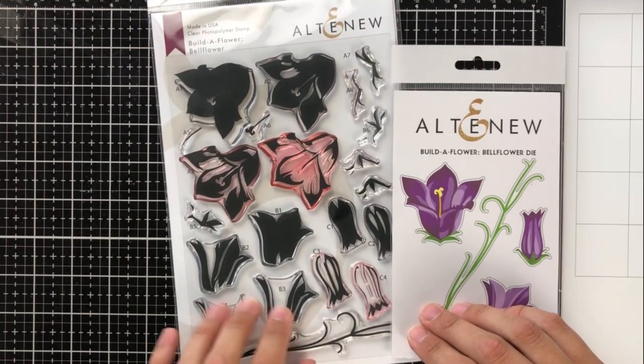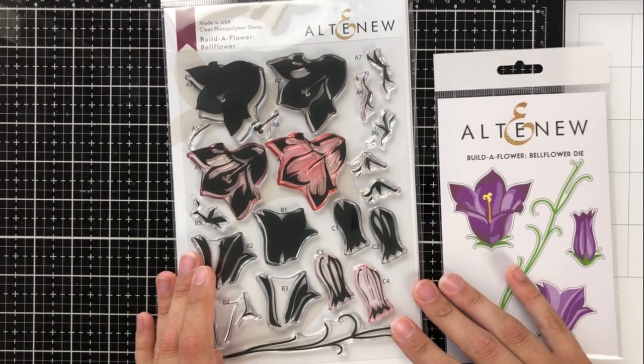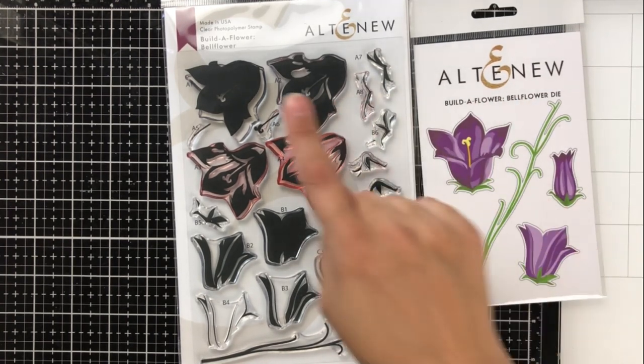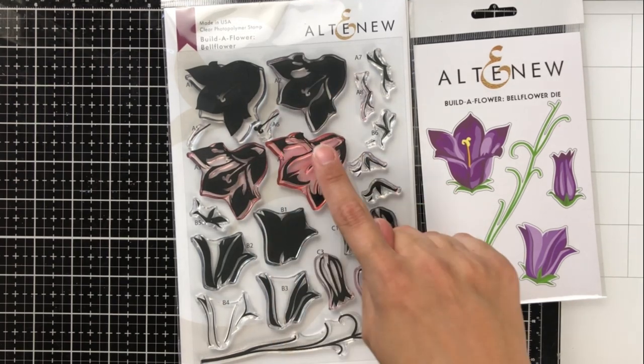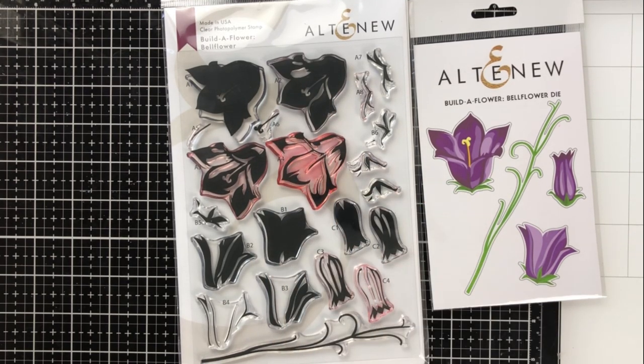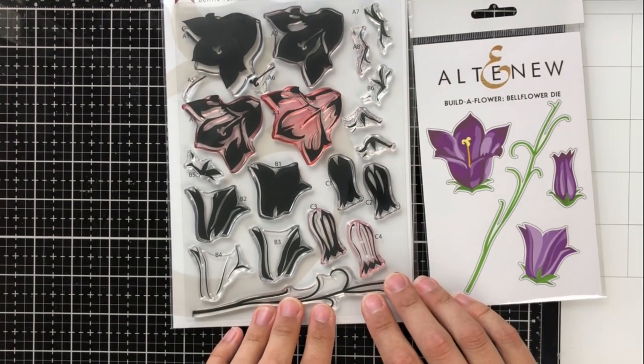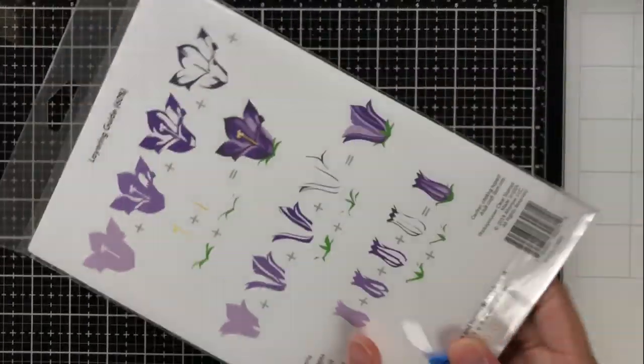As you can see here I've got the stamp set and the coordinating dies, and on the die packaging you can see the four images that you make with all of these stamps. Each flower has four layers to it, so you get a lot of detail and you can bring in a lot of colors, shading, and highlights — I love that. Lots of great detail for these flowers.